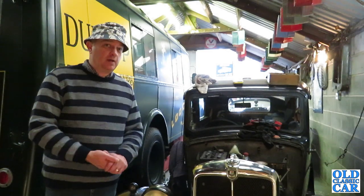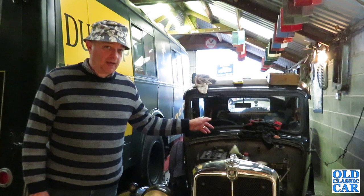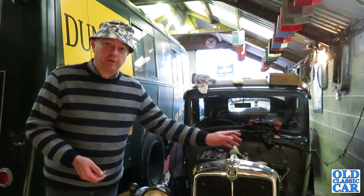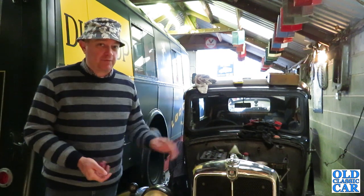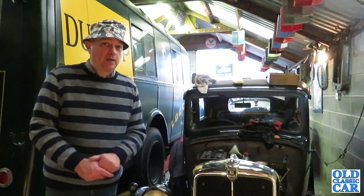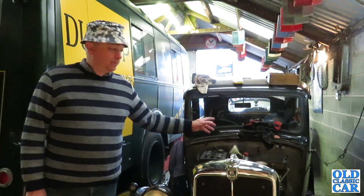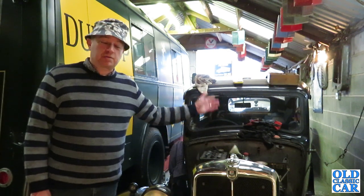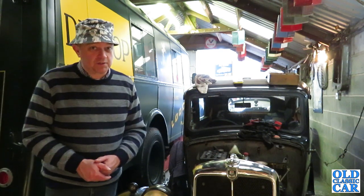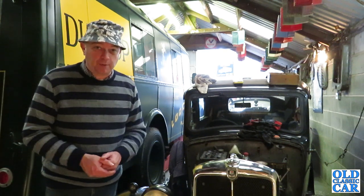Welcome back to the old classic car channel. Today the plan with the Morris 8 is to try and get it running on fuel from the tank. If you caught the previous video, I managed to get the engine running using a temporary fuel supply. The idea is if I get it running from the tank, I can then see if the car will actually drive and test the gears, clutch and so on.